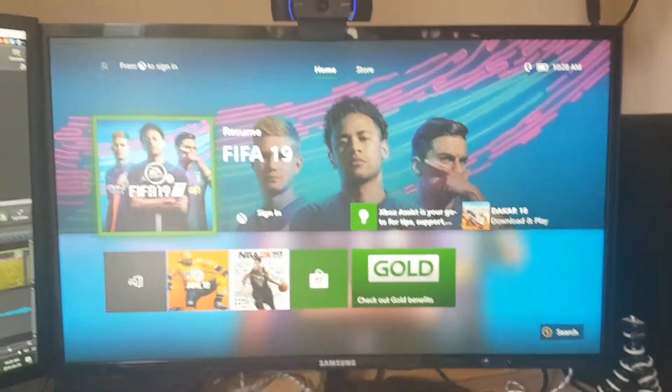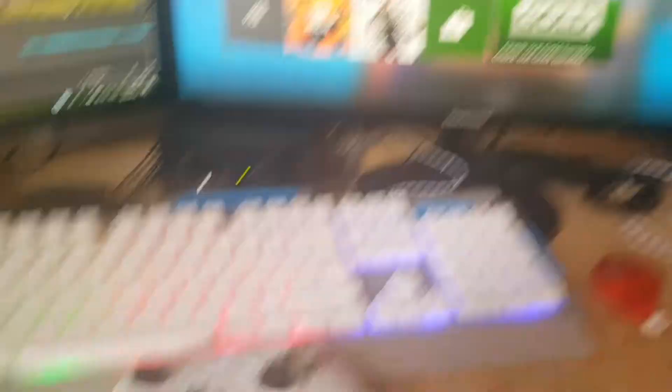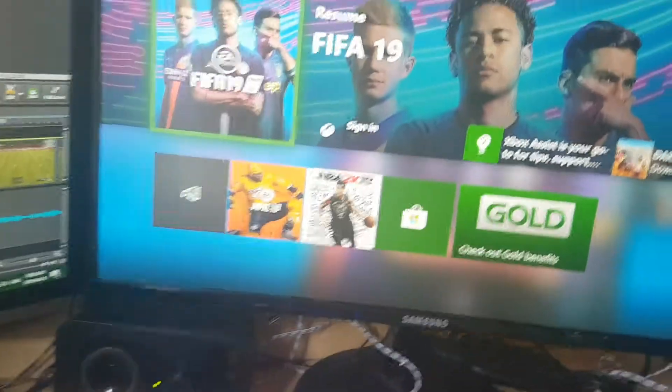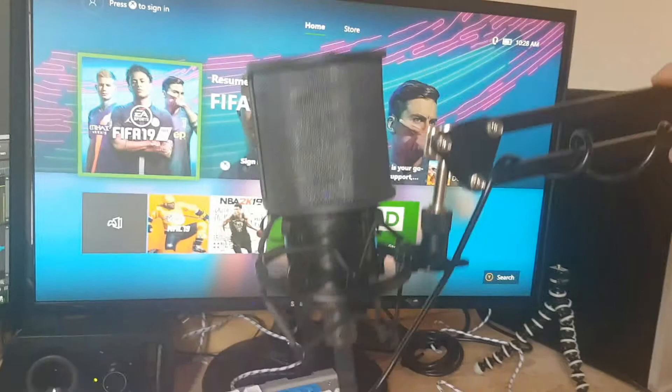We got our FIFA setup here. We got the Xbox. We got the beautiful keyboard there. Over here, you can see we got the mic — we can just pull that down right in front, pull it right up to my face when I'm trying to record.